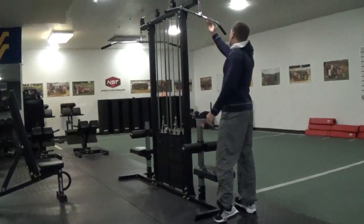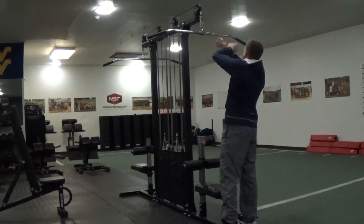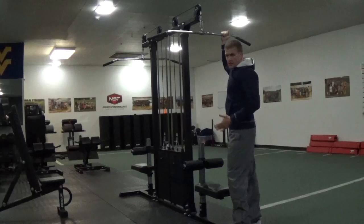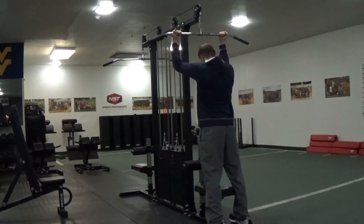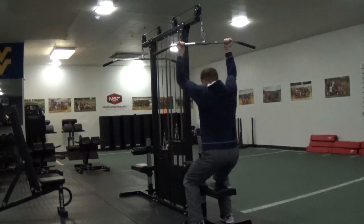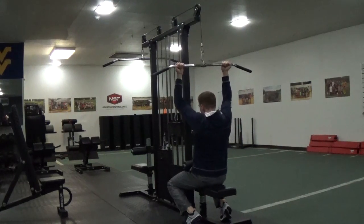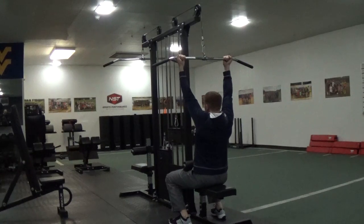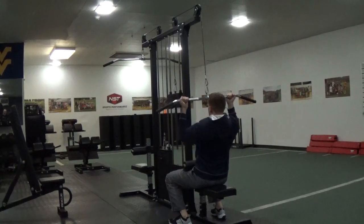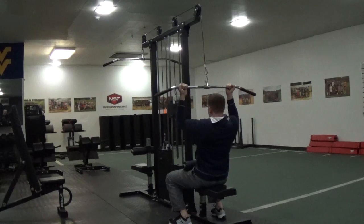I'm going to grab the bar — not on the end, not too wide. Since I'm doing a pull up grip, it'll be right here. I grip the bar, then I get under the pad, I make sure my hip is all the way in. Then I get a good upright posture, I come down and squeeze my back, and I control back up.